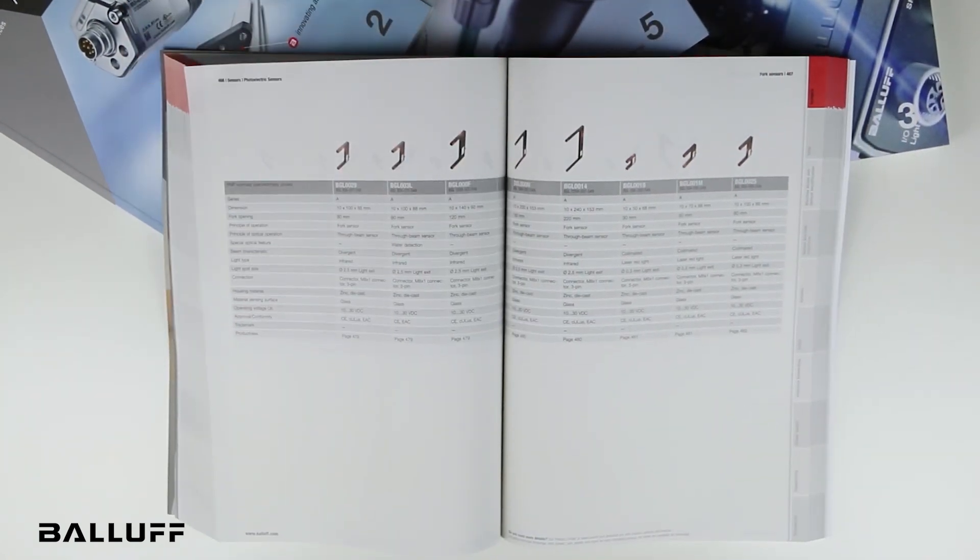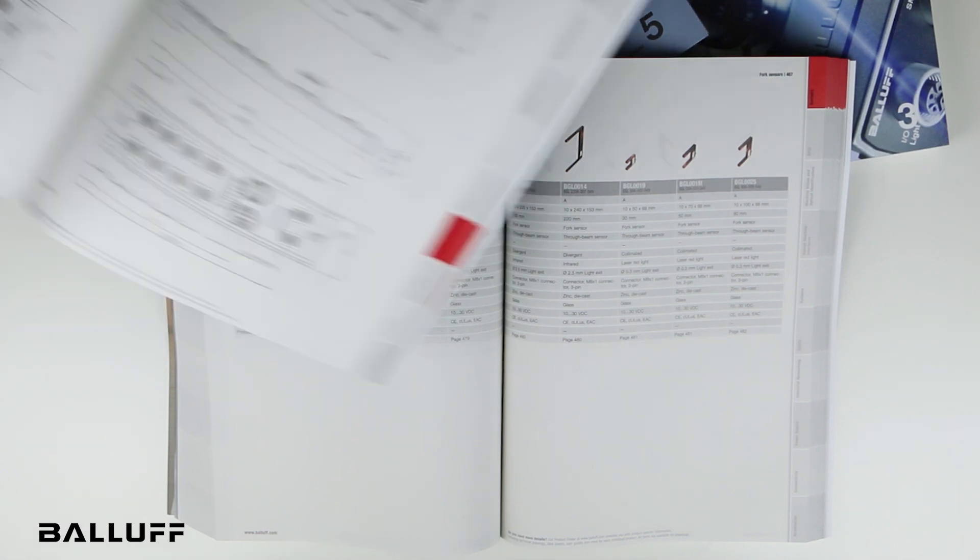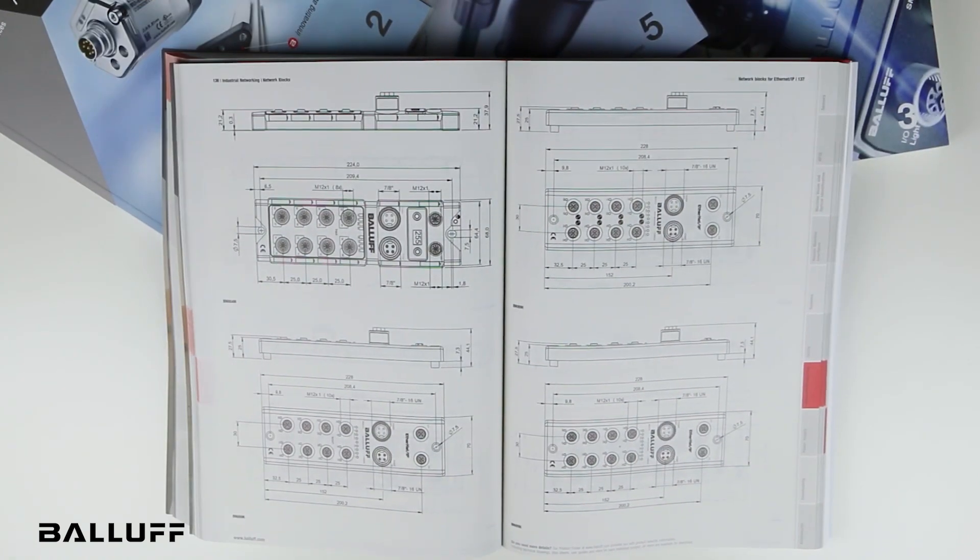The print volumes are available individually, and a slipcover is also available for those requesting a full set. The catalogs are easy to browse, and you can be assured the data on each product is correct because it was auto-generated using our PIM system. Mechanical drawings are large and easy to read for quick reference.